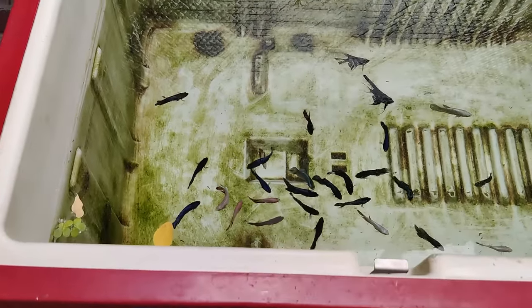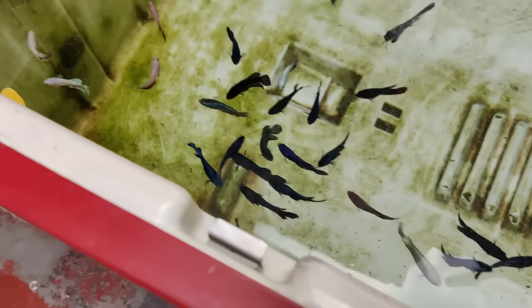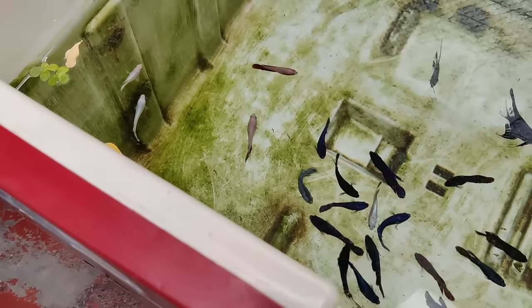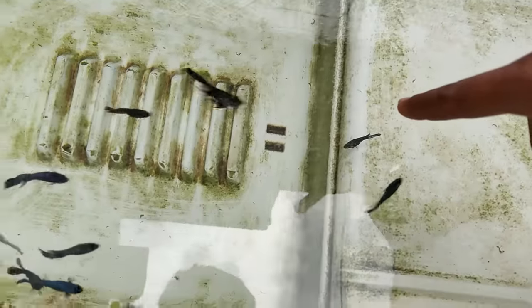We have got guppies in the fridge. Now we have got a beta fish. Okay, okay. There are two angelfish. There are two angels. That is a fish. Now there is a fish - look at the angels. This fish is great. Look at the angels.